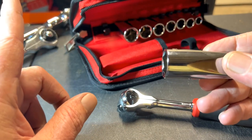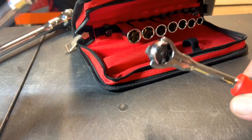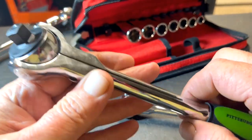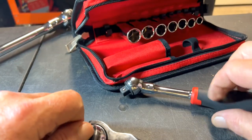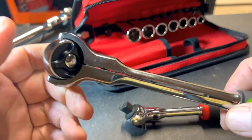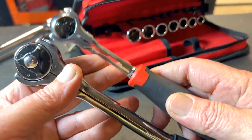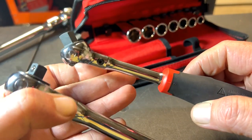Let's compare this to the Pittsburgh cheapo 3/8 ratchet. Let you listen to this one — okay, so this one's probably a 72 tooth. Lengthwise, look at the size of the head difference — they're both 3/8 but this head is so much bigger — that's where the Milwaukee will come in handy. Big difference in width too.